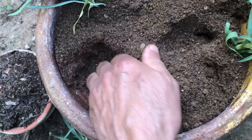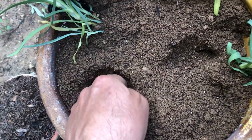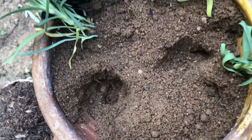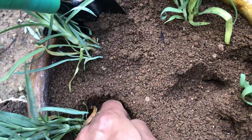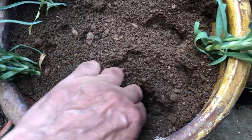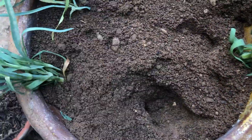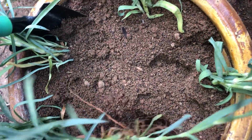It's important to be mindful of how tightly you pack the soil, as this can have a major impact on the growth of your plant's roots. Soil that is packed too tightly can restrict the ability of the roots to spread out and establish themselves properly, ultimately stunting the growth of the plant. When working with soil, handle it with care and avoid compacting it too much.